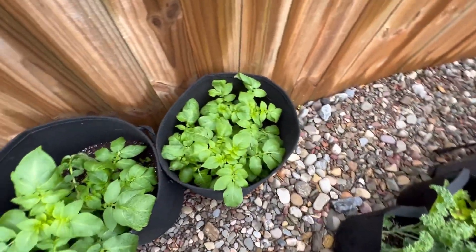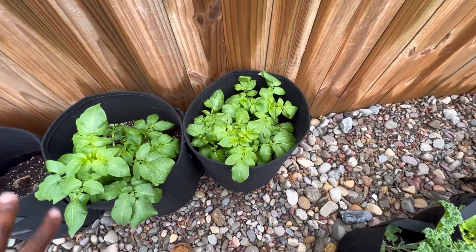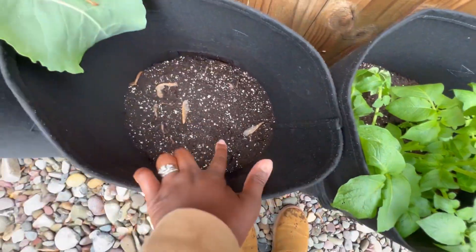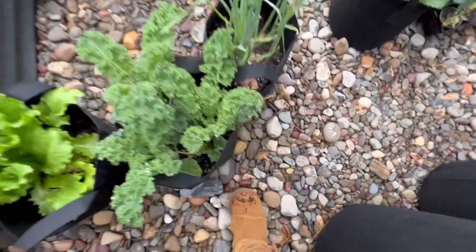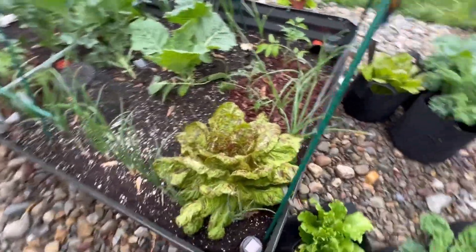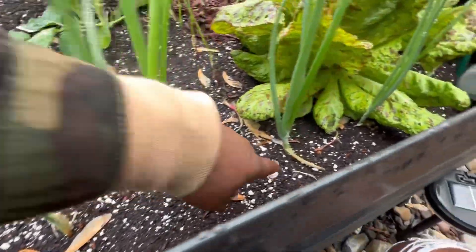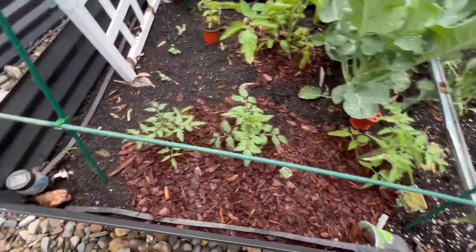My potatoes, y'all — they are looking so good! This is the first round of Yukon Golds; this is the second one — you can see it's starting to poke through right there. More kale still looking good. This is my garlic, still looking good. More onions — the onions almost look like they're thinking about bulbing up. I'll probably start coming in and moving the dirt from around them to give them space.